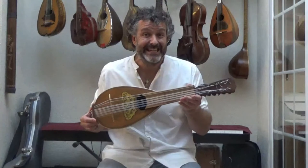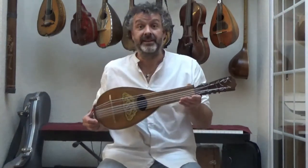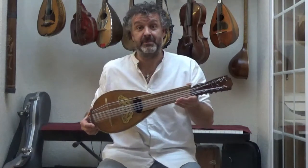Hello and welcome to the Seispinguinos.com Instrumentopedia. This is where we look at different instruments from around the world.